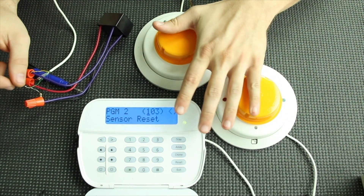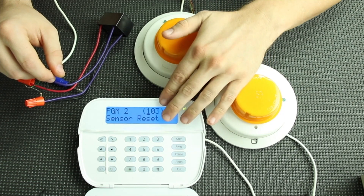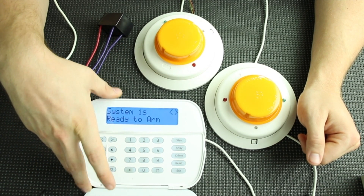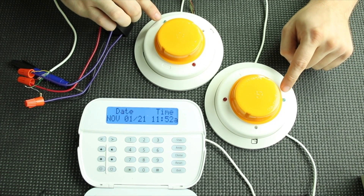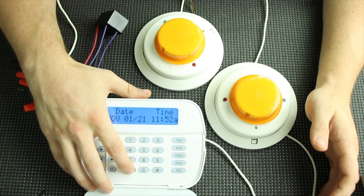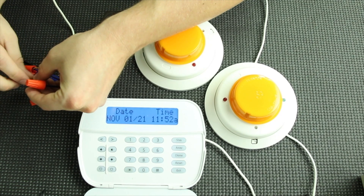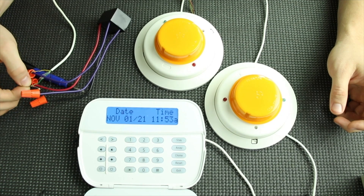Setting PGM2 as sensor reset allows you to reset your four-wire smokes using a command on the keypad, since these are normally open contacts with power running through them all the time. Back out to the main screen. You can see the green lights are flashing — that means they are powered on. To do the system sensor reset it's star, seven, two, and it will say output deactivated. Make sure your wires stay connected and your resistor is crimped in line and you'll be good to go.